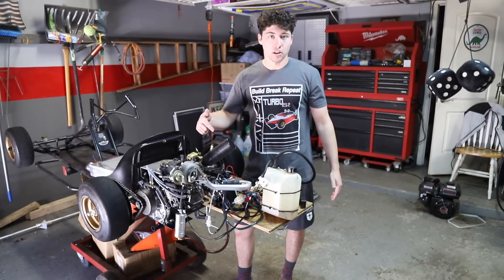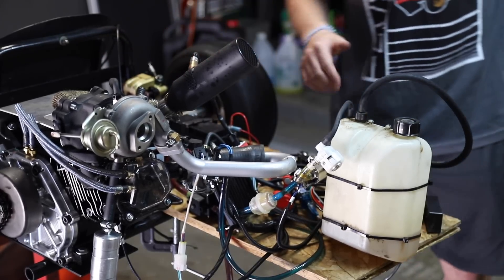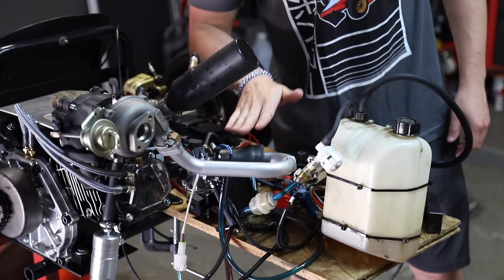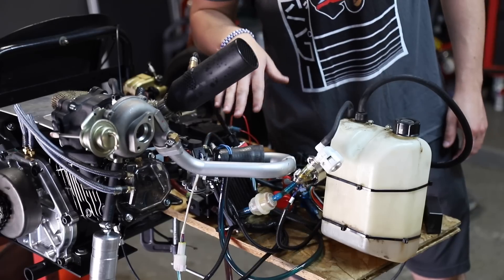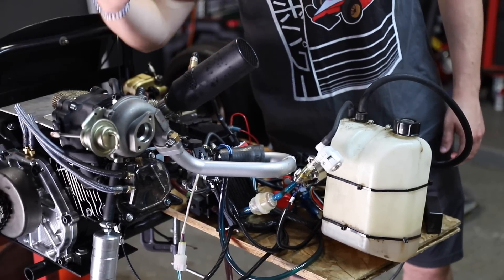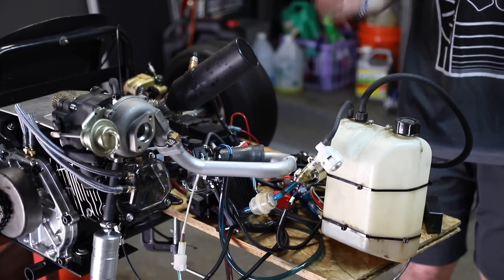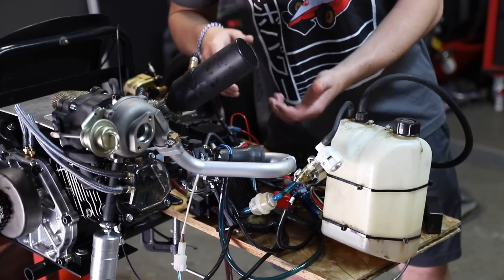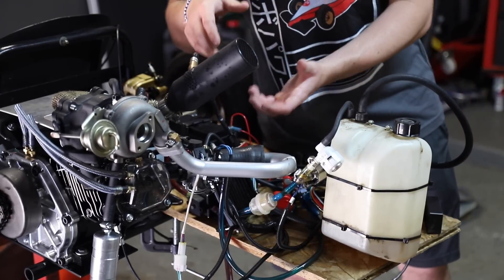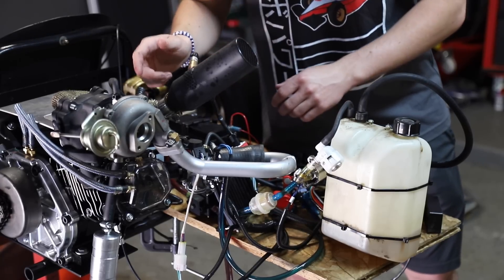Then we can take it to Cart Fab and get it on the dyno. Some of you guys brought to our attention an MIT article about single-cylinder turbocharging, and most of the time it's not practical at all because you can't build enough boost pressure — the turbo is only spooling when the exhaust valve is open. So in order to fix this, people add an air capacitor, which is like an air tank that stores boost. It's usually 4.4 times the displacement of the motor.